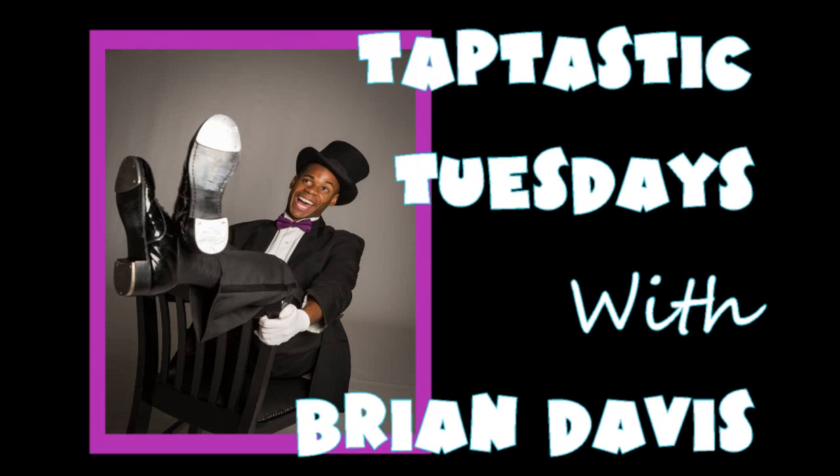Taptastic Tuesdays! Hello folks, it's the Taptastic Brian Davis and I want to welcome you to another one of my Taptastic Tuesdays where I give you a new tap step every Tuesday. This Tuesday, we're going to focus on none other than the legendary Fred Astaire.